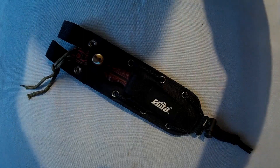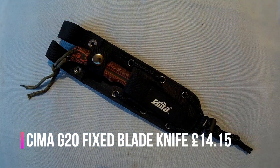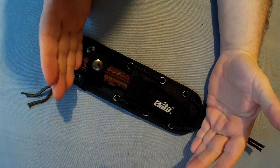All right everyone, Web Collector here. I thought I'd do a review on this Sema knife that I got recently — this is the Sema G20 survival knife.